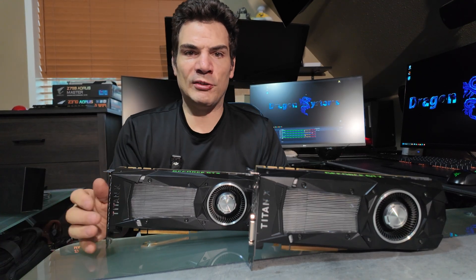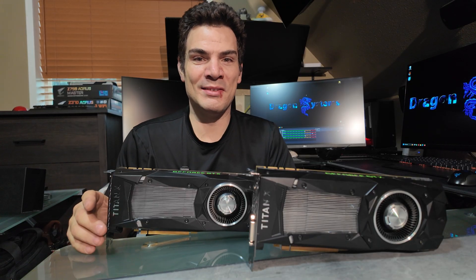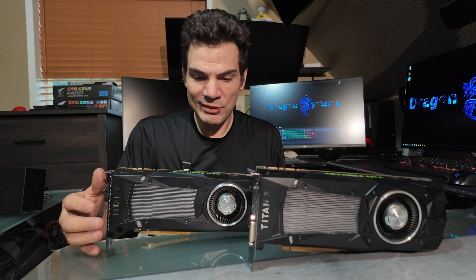So this is kind of a stupid video, but I have had such a big deal with this that I think this is a video that needs to be made. I want to show you guys how to tell the difference between a Titan X Pascal and a Titan XP.